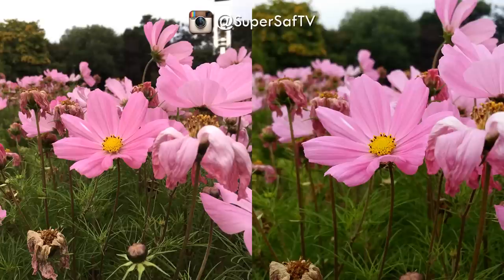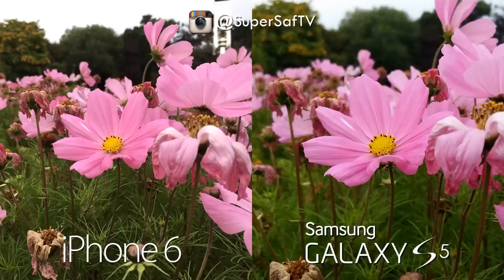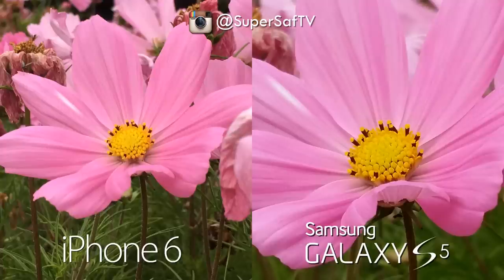Moving on to an outdoor shot in good light — some flowers — both are great images with lots of detail. The right hand side image is a little bit more vibrant, whereas the left hand side is more natural. The reveal: Samsung Galaxy S5 is on the right and the iPhone 6 is on the left. One thing to note: the S5 has a 16 megapixel rear camera versus 8 megapixel on the iPhone 6 and 6 Plus, so cropping in to 100% you can go much further on the S5 — a significant detail advantage.